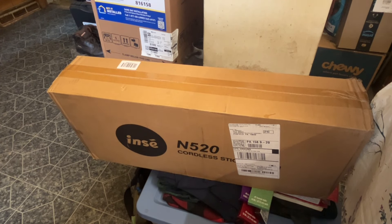Here it is — Tuesday afternoon at 2:30, my sweeper just came. I was expecting a much bigger box, but there it is. N520, N-C-I-N-C-E. So let's crack it open here.